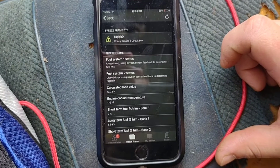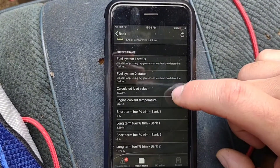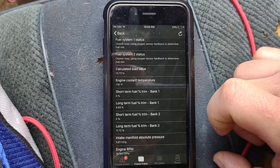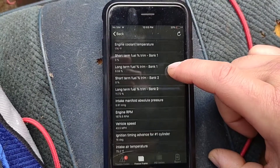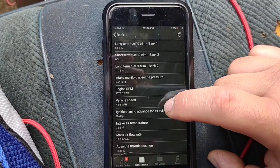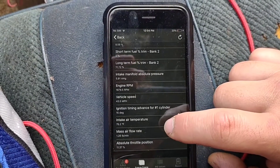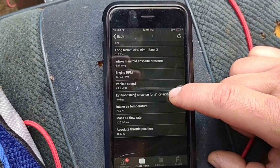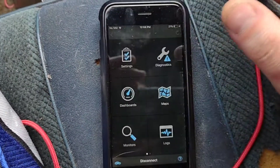Then there's freeze frame data, which I mentioned — it will show you when this actually took place. So engine temperature was 176, RPM was 1600, vehicle speed was 43 miles an hour, your ignition time, intake air temperature, and where your throttle was at. That's nice to know.